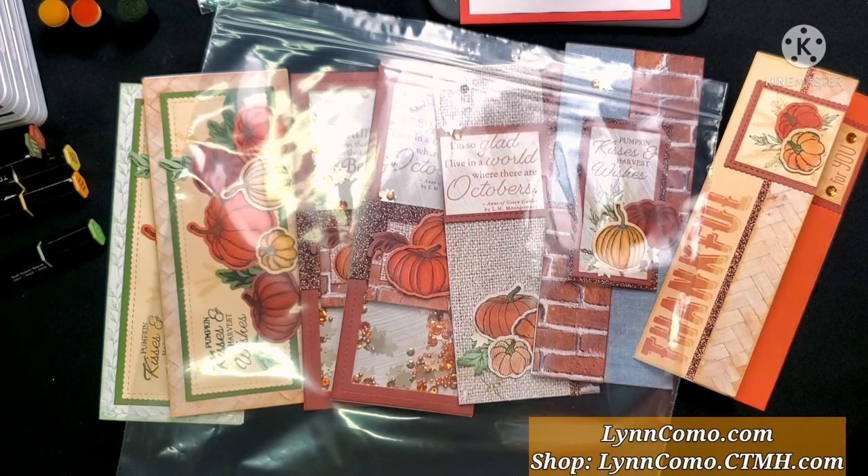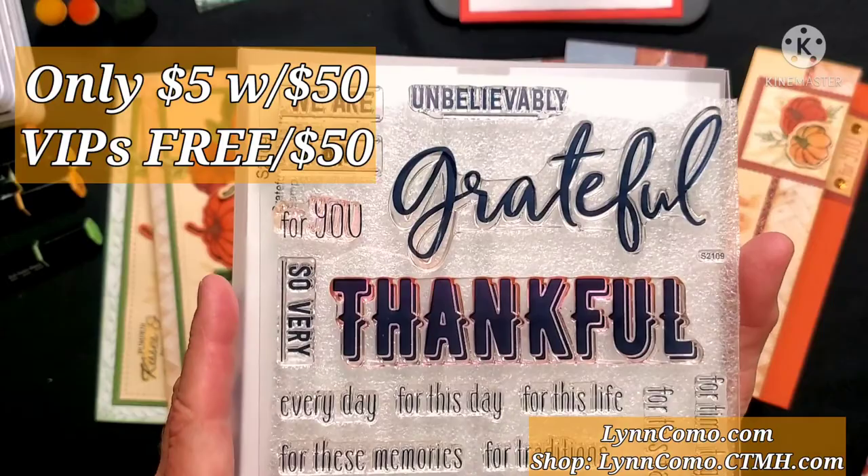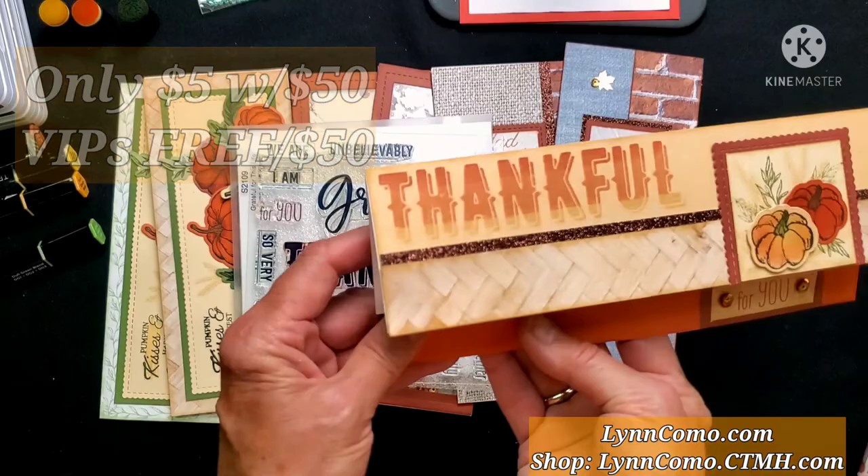This is the stamp of the month for September. You can earn this for $5 with a $50 purchase, or free if you're a VIP and purchase $50. One of the first things I've used on this card is the 'thankful for you' stamp.